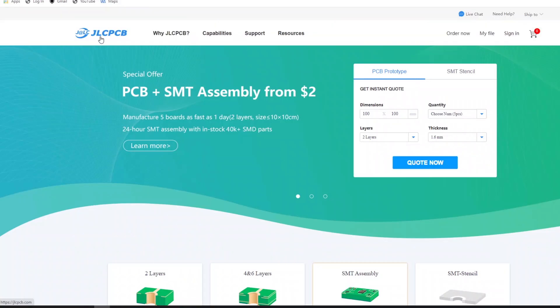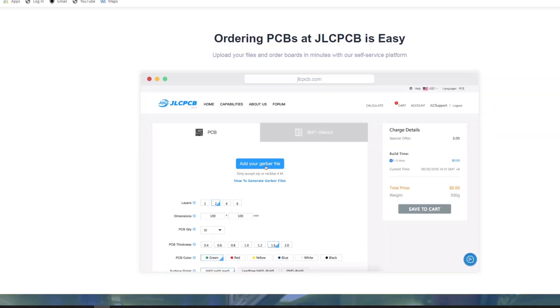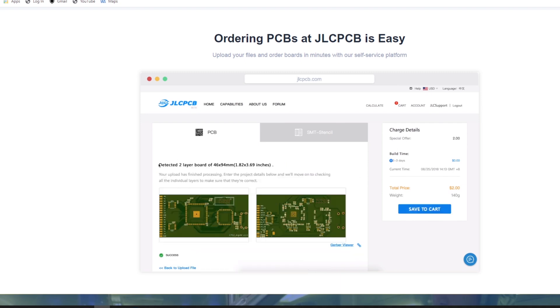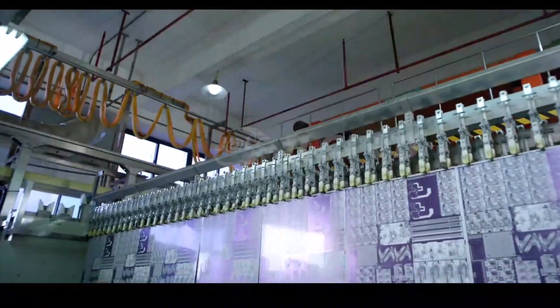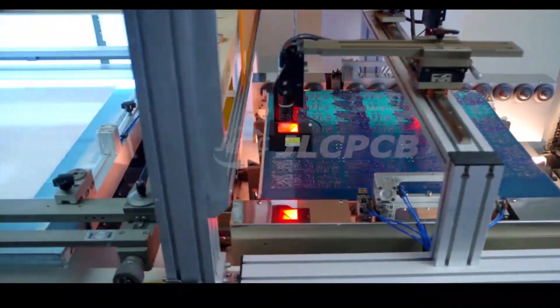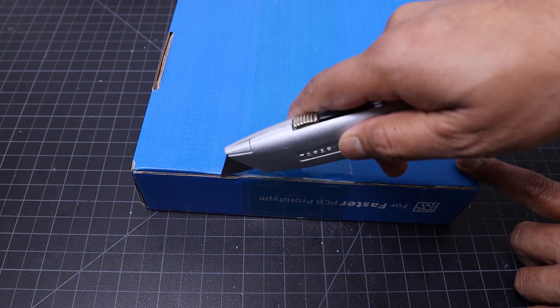This video is sponsored by JLCPCB. You can order high quality PCB at only $2. The ordering process is very simple — just upload your Gerber file and you are ready to go. I have received the PCB from JLCPCB within 7 days.